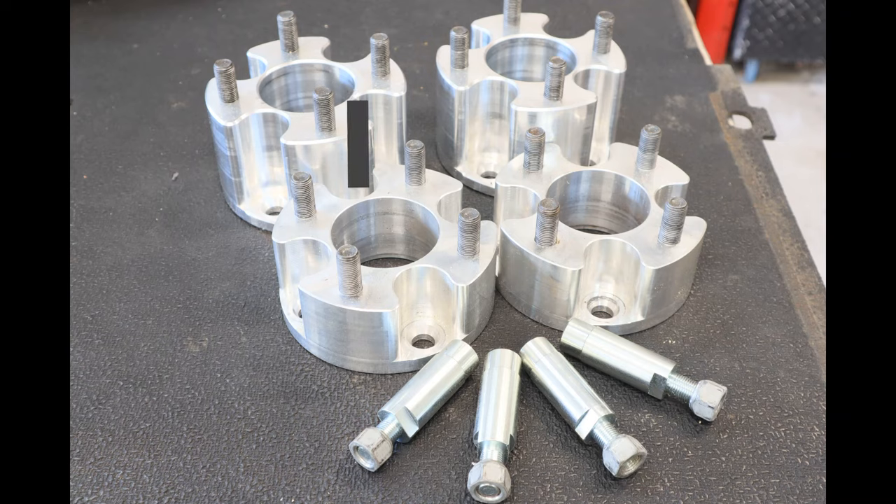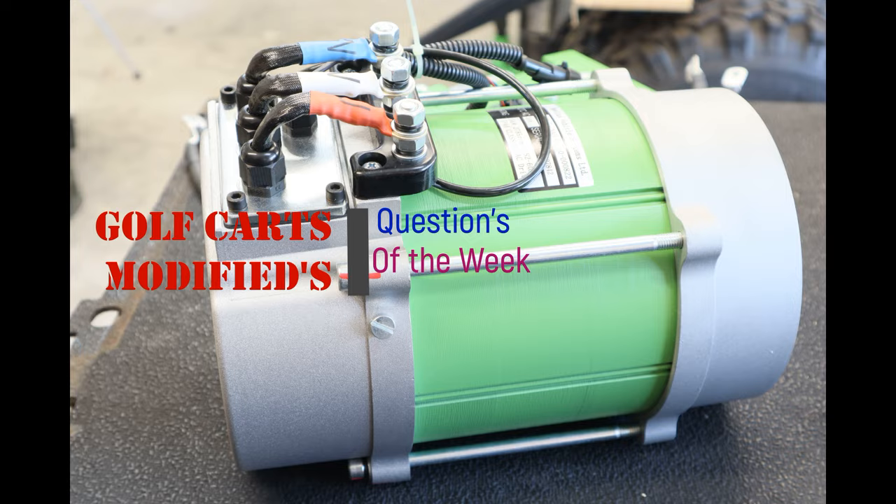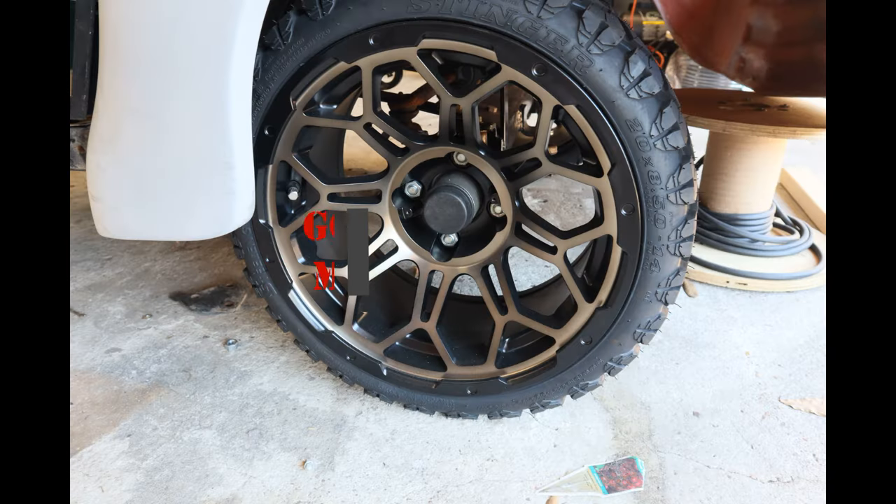Did y'all miss me? We're back, bringing back questions of the day. I'm going to turn it into questions of the week — we're going to be dropping a video every Monday on questions that you want to know about your golf cart. Hey guys, Ryan with Golf Carts Modified, bringing back questions of the week.